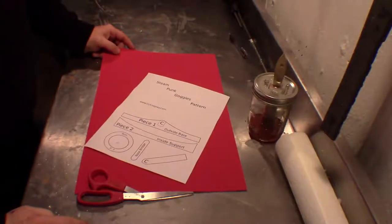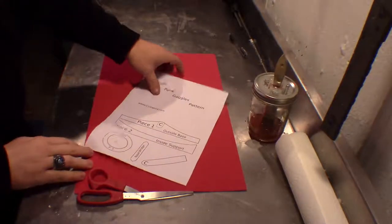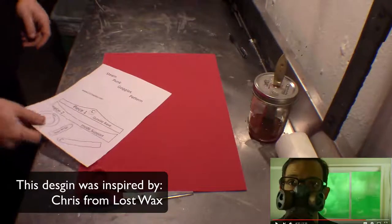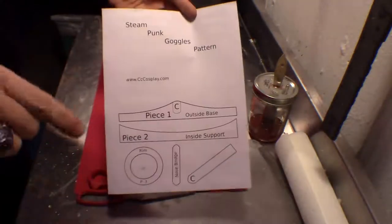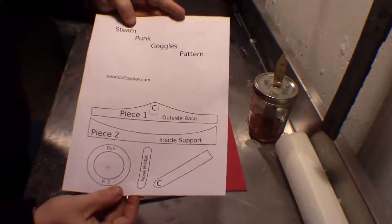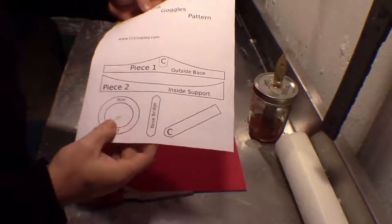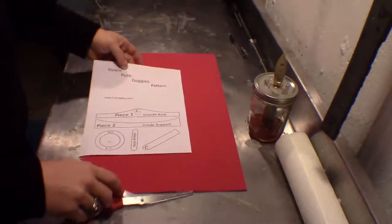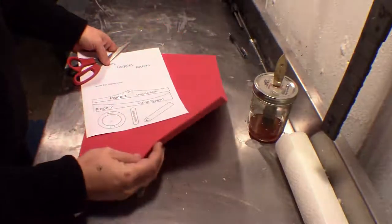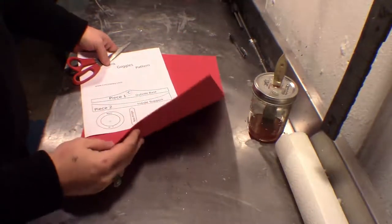My mom always said she was strong enough to bring me into this world and she was strong enough to take me out. So because of that, I think I'm going to make her some Steampunk goggles. Go down to the description details — there'll be a link to the website where you can download this template. It's pretty simple, it's five pieces and we're going to make duplicates of each. So start by cutting them out. Get some two to three millimeter craft foam — this is two millimeter. I'd recommend three, but I don't have any, so I'm going to work with two.